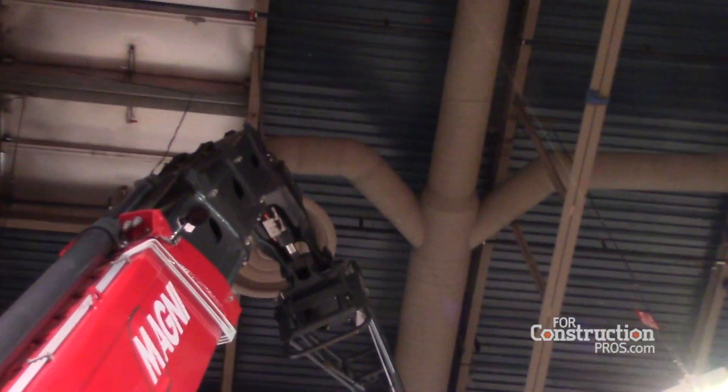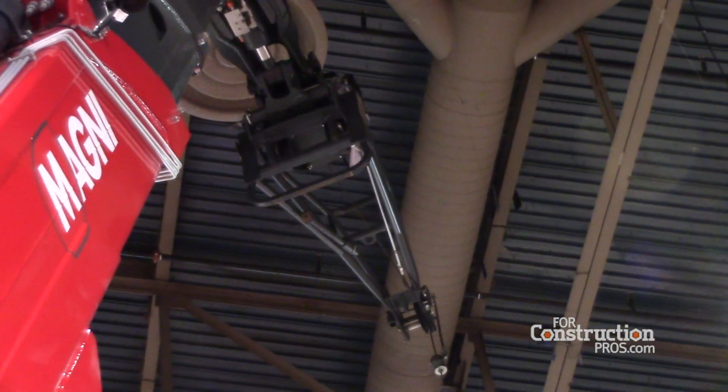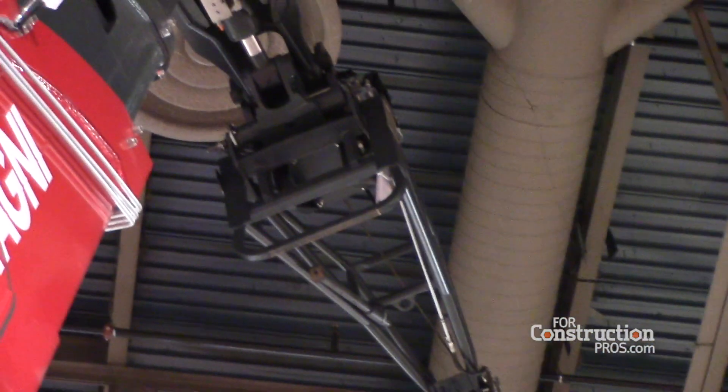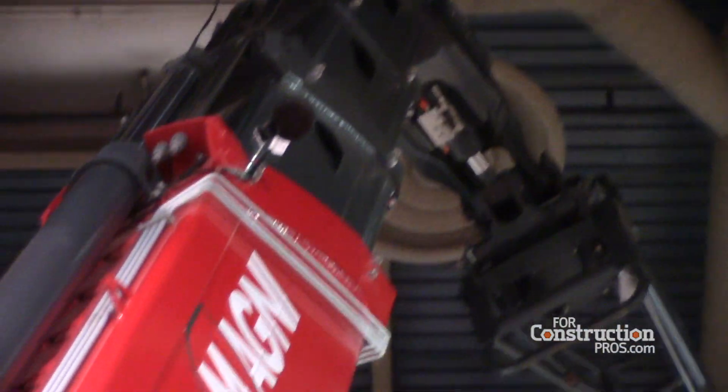This model is one of 14 rotating telescopic handlers within the Magni lineup, ranging from 57 feet in lift height all the way up to 150 feet. The capacities within that range are anywhere from 8,800 pounds all the way up to 17,600 pounds.